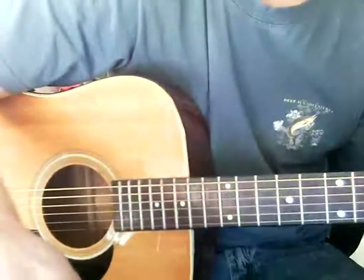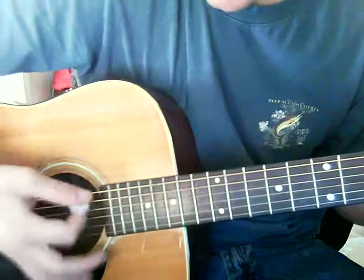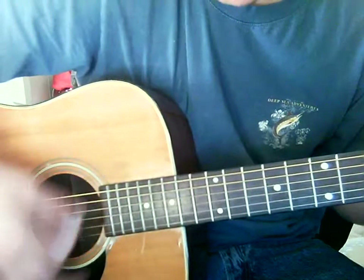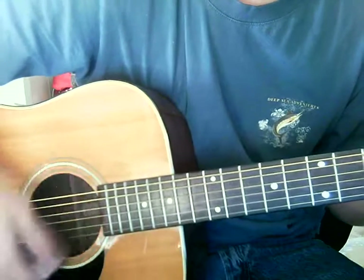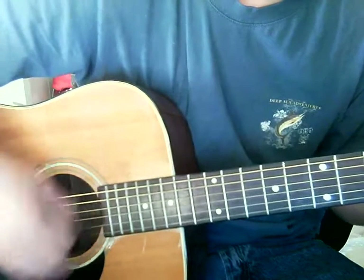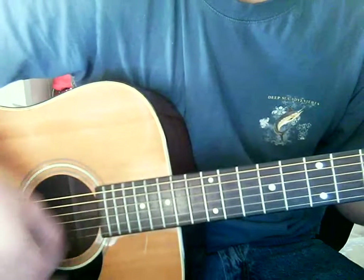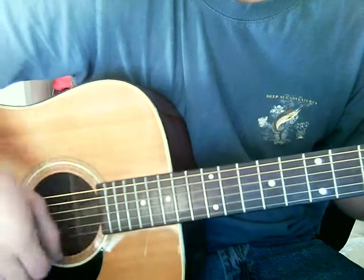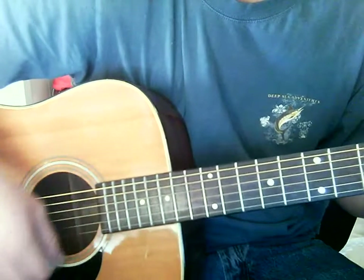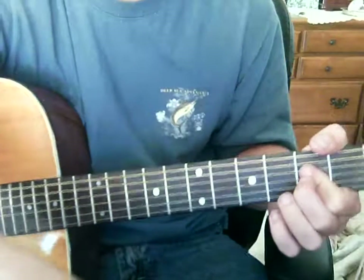And I'll probably strum that. The strumming pattern is: down, down, up, up, down, up, down — up, down, down, up, down, down, up, up. Just got the cut right there. So that's basically what I'm doing for the whole strumming pattern: down, down, up, up, down, up.